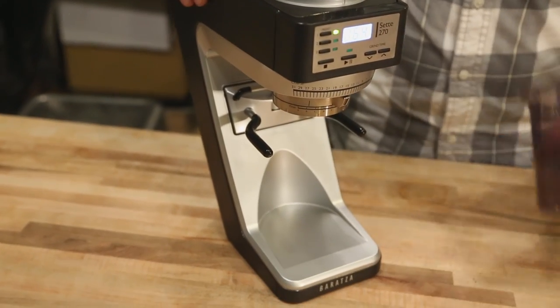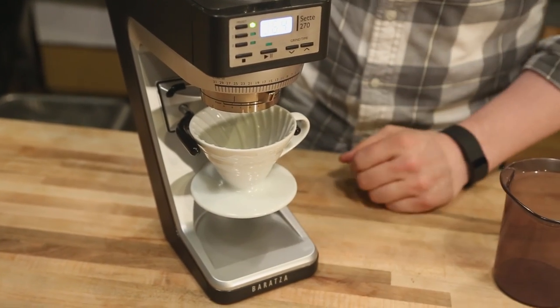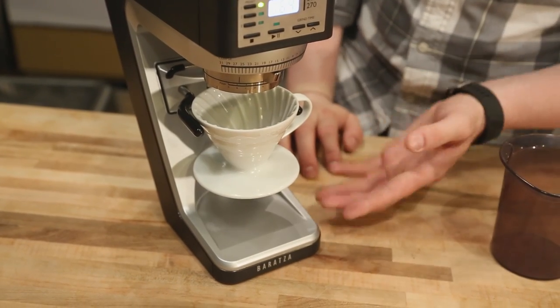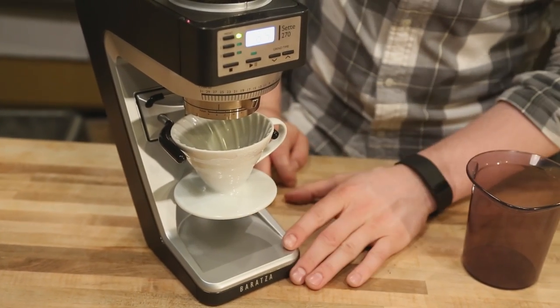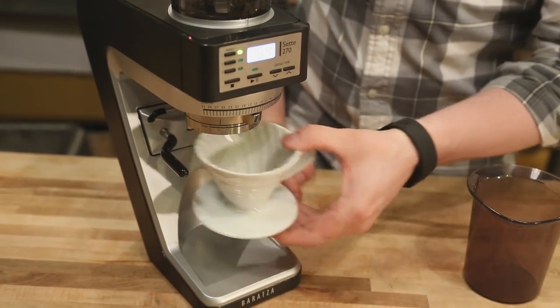If you convert the forks back to the wider position, you can also fit a V60, Kalita, or any other smallish drip cone right beneath it. A Bee House might be a little large, but some of the smaller Melitta-style cones can fit. The V60 and Kalita fit swimmingly — just put your filter in, grind directly in, and it works great. So that is the Baratza Sette 270 — brand new product from Baratza, very exciting with a ton of innovative new features. Thanks so much for watching.